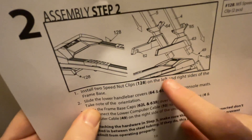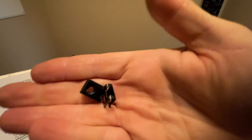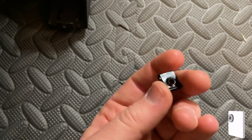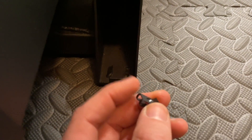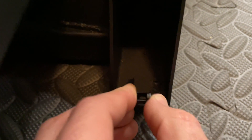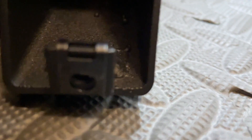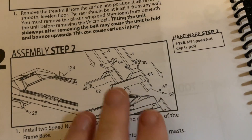For the very first step, install two speed nut clips — part 128 — on the left and right sides of the frame base at the bottom. These are the two speed nut clips. They go on the right and left side the same way, right here at the bottom of the base arm. There's a hole where a screw is going to go to keep the cover in place. The dome part goes towards the inside — you just slide it down, make sure the holes line up, and the speed clip holds the cover in place.